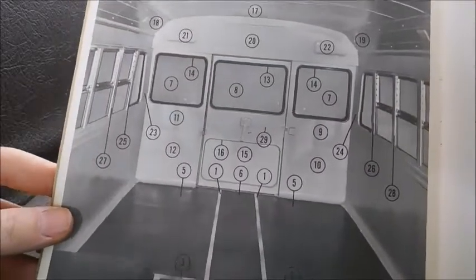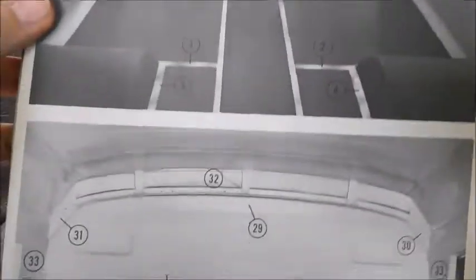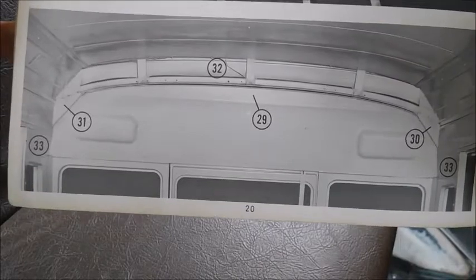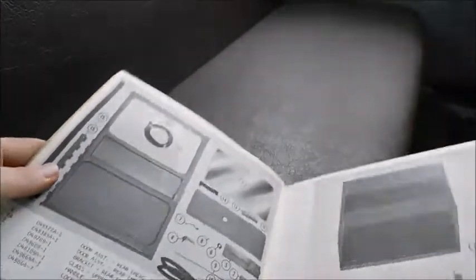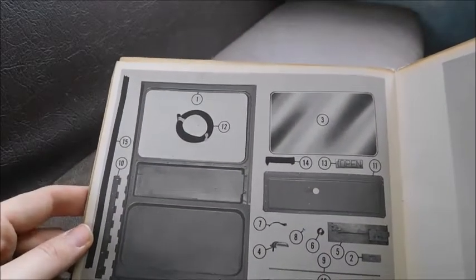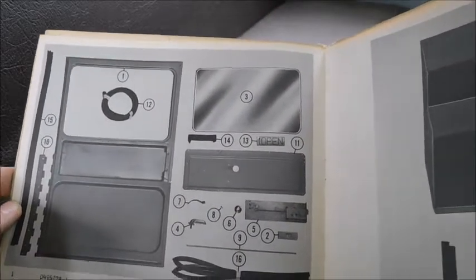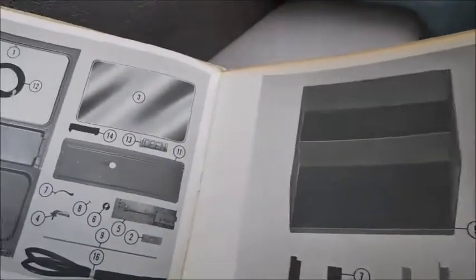All these photos have numbers on them to point out what parts they are. There's the inside of the back of the Wayne. There's the roof cap itself. And then here's just some parts and accessories that looks to be like a door, and just hose or gaskets, I'm assuming, for the glass.